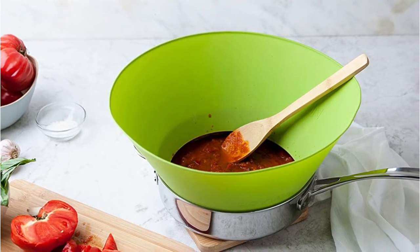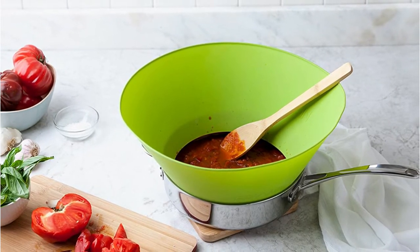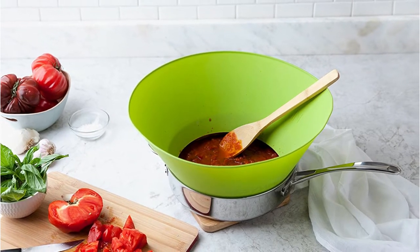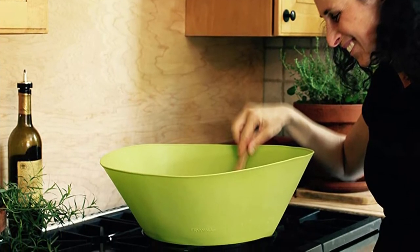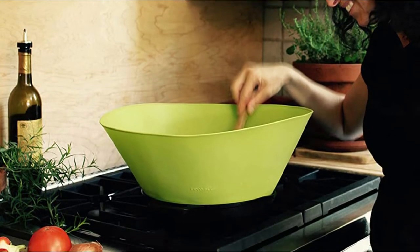Furthermore, the Frywall 10 Splatter Guard entirely blocks out fine oil, which other splatter screens allow to get through. Regardless, it is designed in such a way that steam can be released as necessary. As a result of this useful function, you can achieve just the appropriate amount of sear on your steak, stocks can properly diminish, and condensation splatter is completely eliminated.